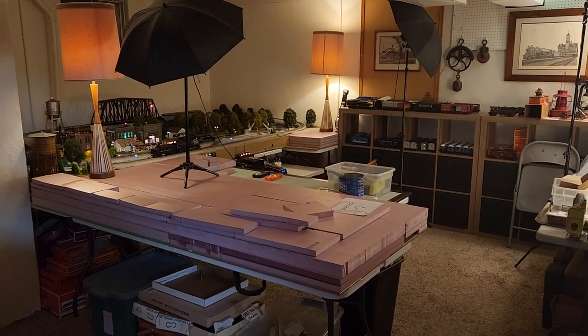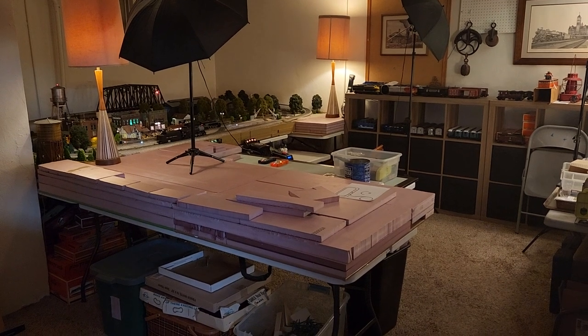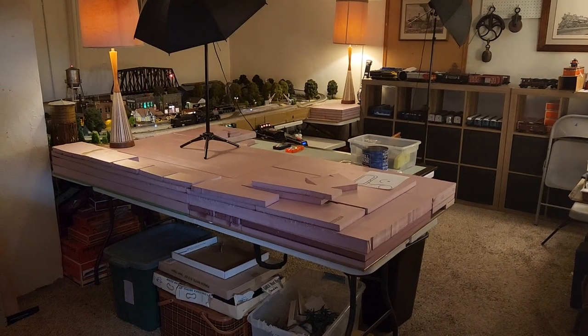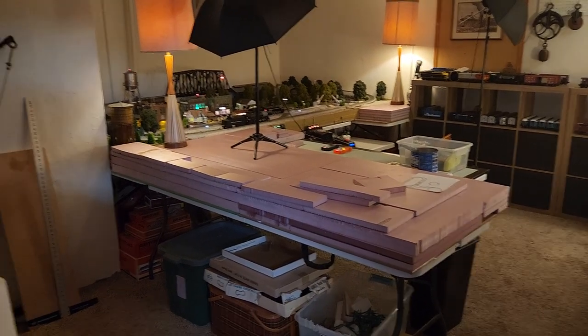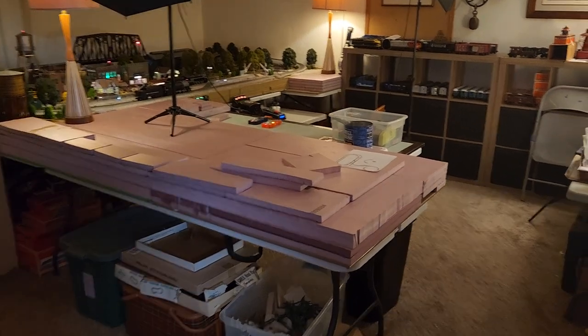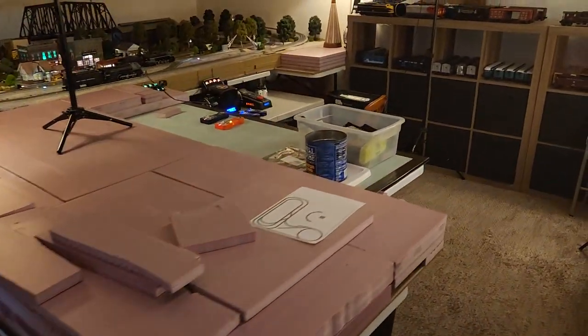Well, hello everybody again. The expansion has just kind of started to edge along here. As you'll probably see, I've gone with a little L shape here and trying to avoid spilling too much into the rest of the basement. But essentially, I'm doing the same thing here that I did over on the other side.